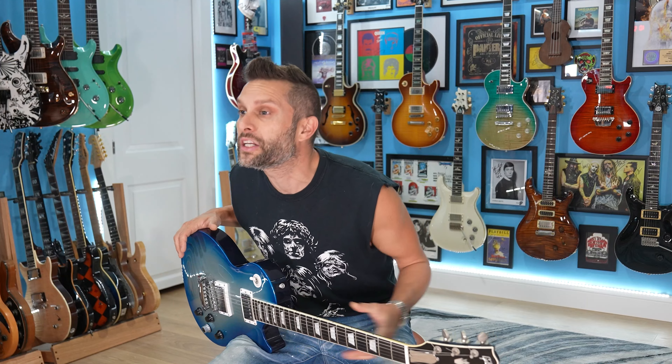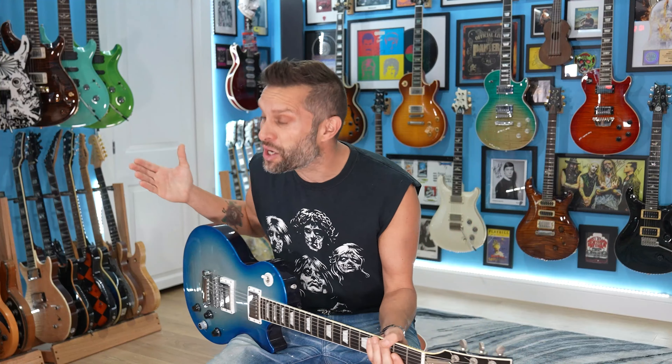Are you maybe in a basement playing guitar, recording in your buddy's place, and you're thinking to yourself, how do I make my guitar sound better? What do I do to get to that next level? That's a question I've been getting asked over and over. I'm going to give you six ways that you can level up your guitar playing in a recording studio.